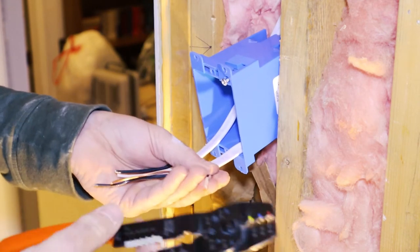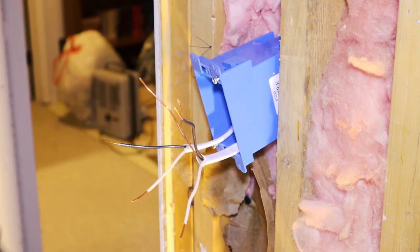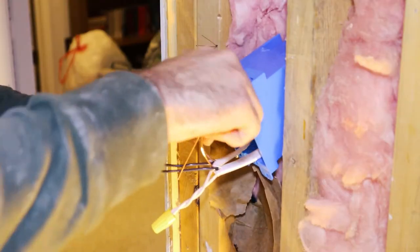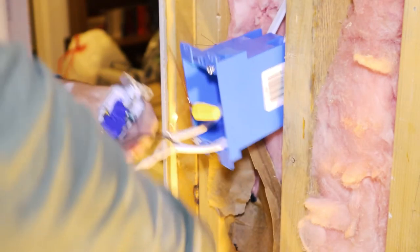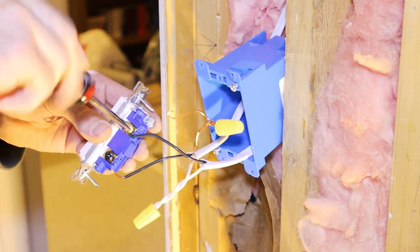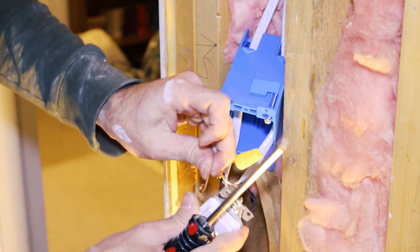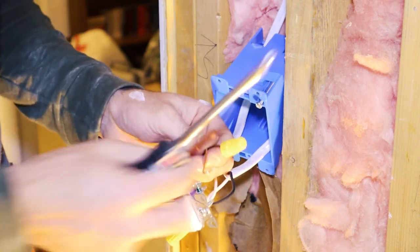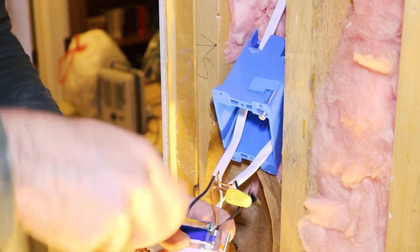Strip your wire back about three-quarters of an inch. I'm using 14 gauge, so I'll read 14 on the stripper. Strip them off, put your grounds together, and get your neutrals together. These can be tied off already. I'll put my hot up top, then my recessed light wire down bottom, and then my ground to the ground screw.